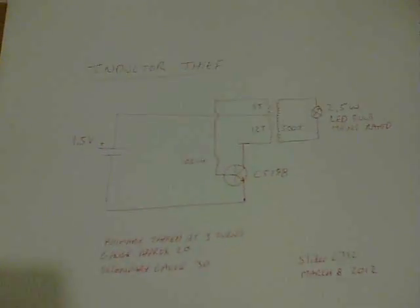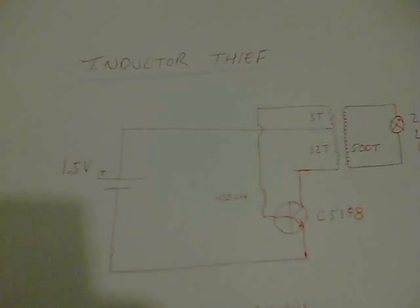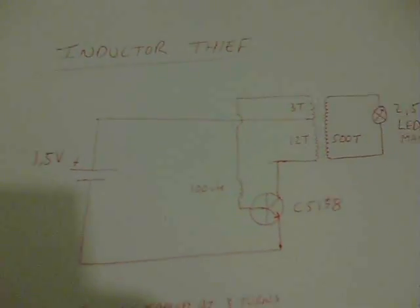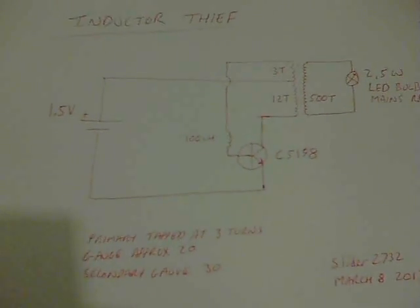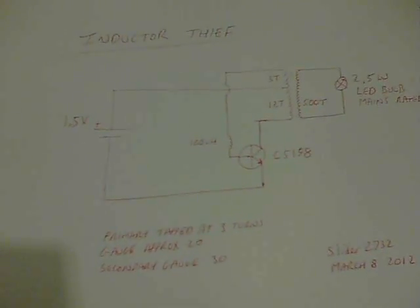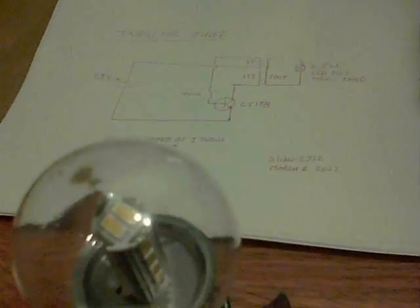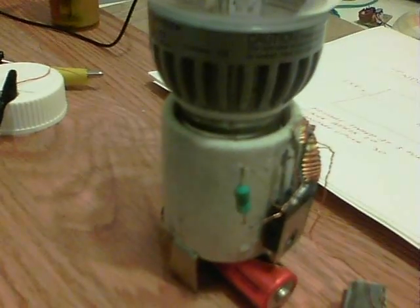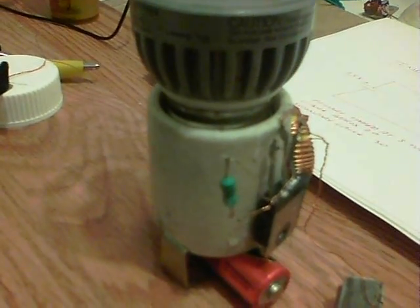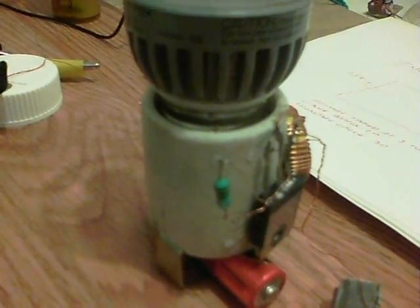I've not seen this one done before. Here's the inductor thief, which is basically a dual thief but I've got an inductor in place of a pot or a resistor. No capacitors either, and here is the light itself. There we have the 100 UH inductor which goes where normally a resistor or a pot would go to the base.